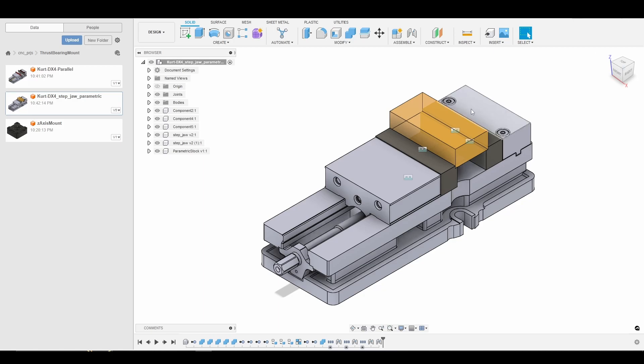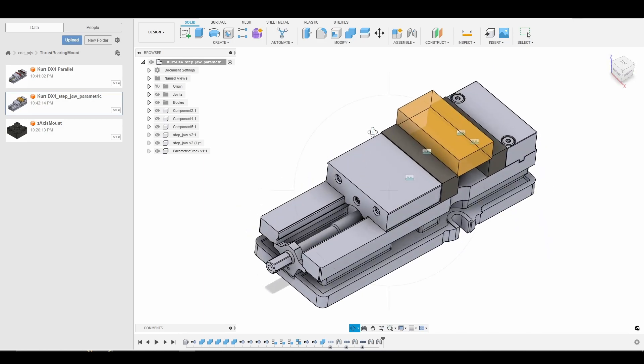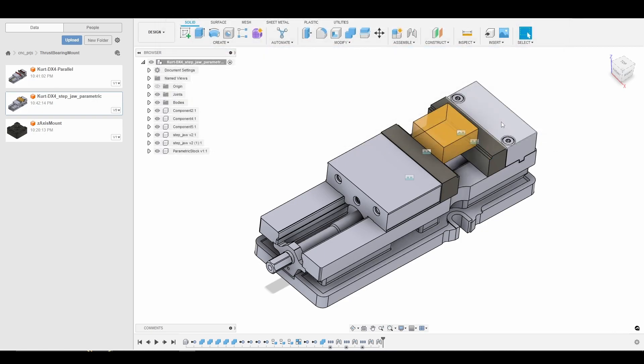Grab the first model that contains our parametric stock, and go to Modify > Change Parameters. We want to make sure our stock is 2 inches by 2 inches by 1 inch. If you're following along and using a different size piece of stock, go ahead and enter that here. It's always best to measure with calipers.